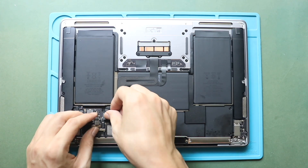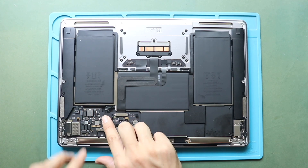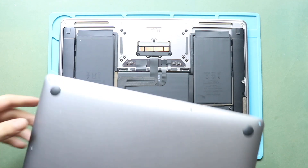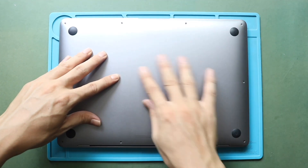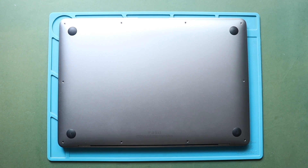Next, it is good to turn on the device for testing. Once the testing passes, secure the bottom cover. Before placing the screws, ensure proper placement. Then secure six screws, making sure to place the correct screw sizes in their original positions.